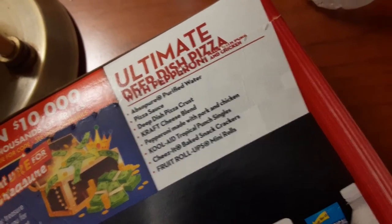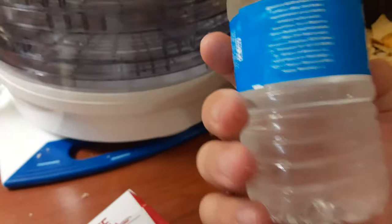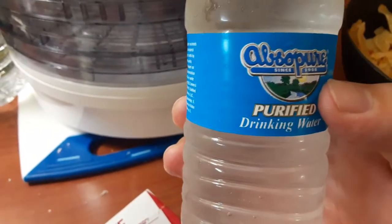Yeah, no. Abs so pure. What the hell? Abs so pure. Huh. I've never seen that kind of water. I'm about to review this separately.